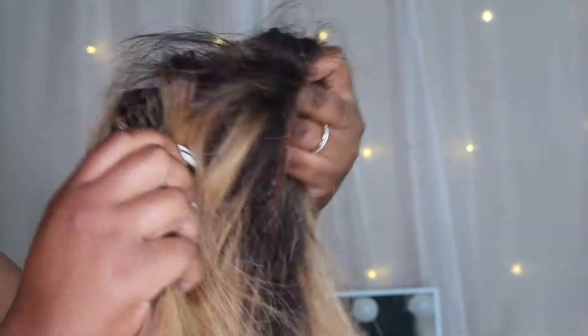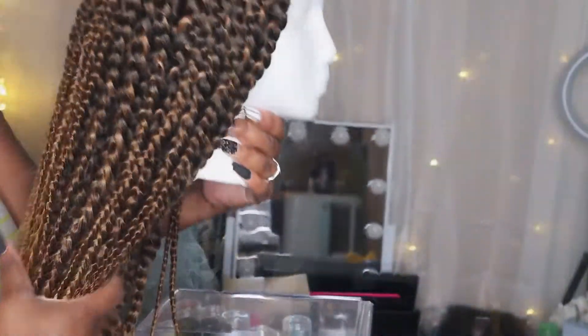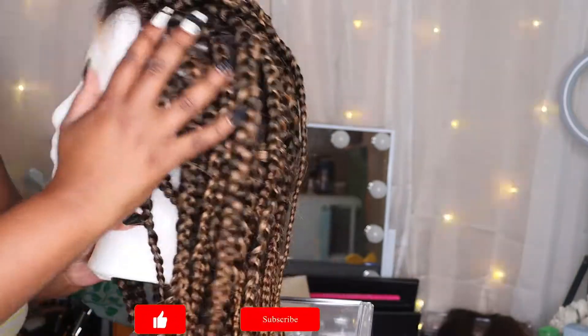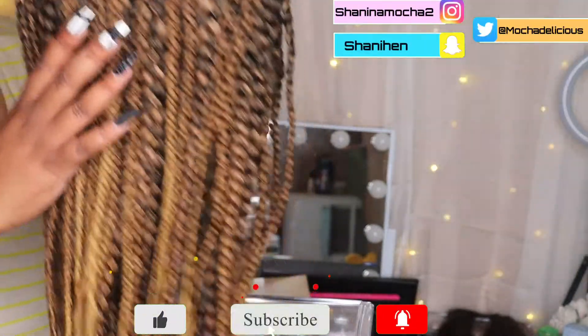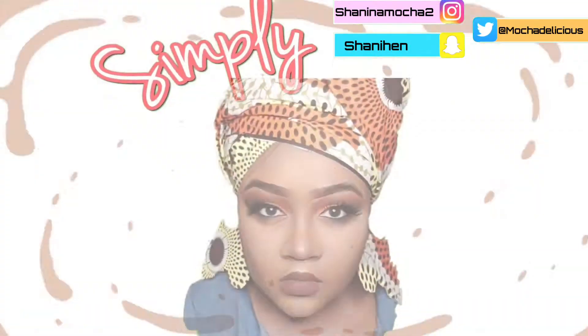Hey loves, welcome back to my channel! In this short simple video I'm going to be showing you how you can take an old used lace wig and turn it into, or revamp it into, a nice beautiful braided wig. I hope you guys enjoy this video — make sure you like, subscribe, comment, turn on post notifications, follow your girl on all social media platforms, and let's get into it.